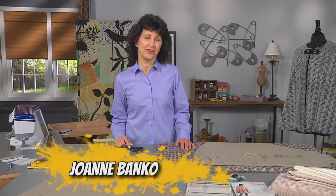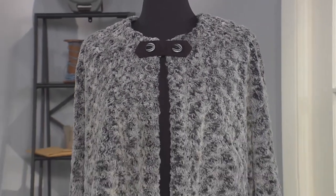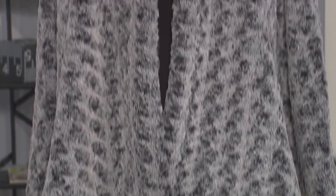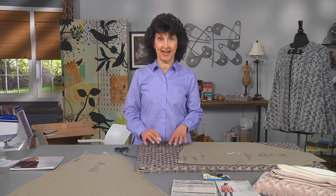Hi, I'm Joanne Banco, author and online educator at LetsGoSew.com. Today I have a really fun project for you. It's a cozy, cuddly cape and you can see it's made from a very special textured fabric. I'm a big fan of wraps and shawls and capes and I'm going to introduce you possibly to a new fabric today and tell you a lot about this and how to sew it, how to cut it. So let's go ahead and talk first about pattern selection.